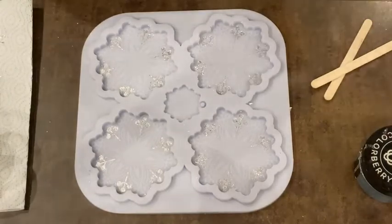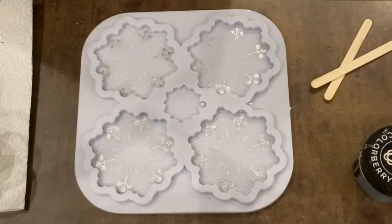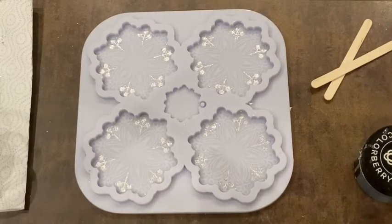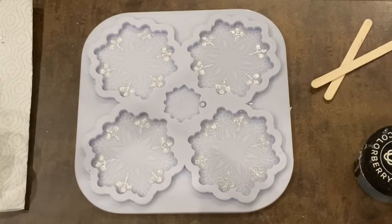Hey guys, I'm back. I was not 100% successful in cleaning my mold — it's not so easy, the flakes are just everywhere. Now my glove burst. Let me just get a new one. Nowadays they are really thin and they burst very easily.